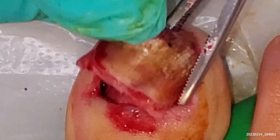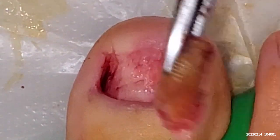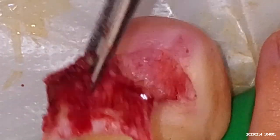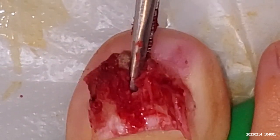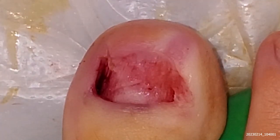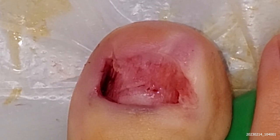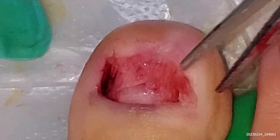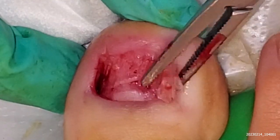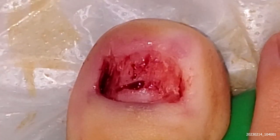It came off in one beautiful piece. There's some damage to the nail bed, but that's the nail — I'll put that aside. I'm just going to clean the nail bed. I have a 15 blade — just going to do some careful cuts to clean everything down.